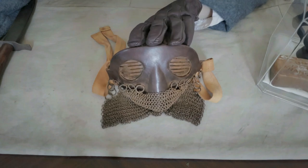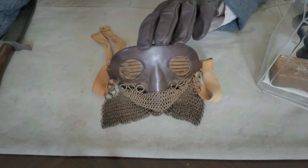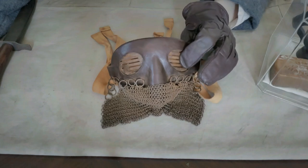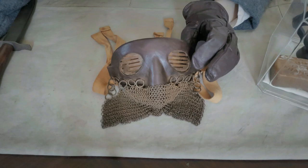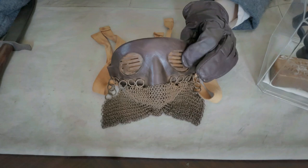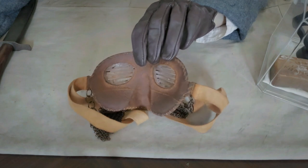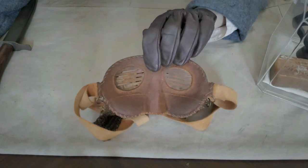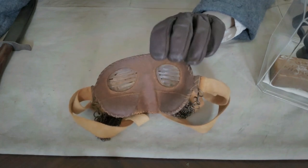Now for the detailed look at the tank splatter mask. We see here the steel faceplate, which is covered in sheepskin leather with two-millimeter-wide slit cutouts at the eyes, which is of course smaller than the five-millimeter-wide vision slits seen on the tanks themselves.